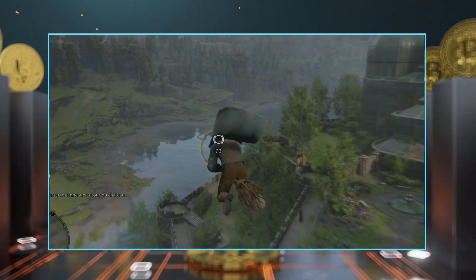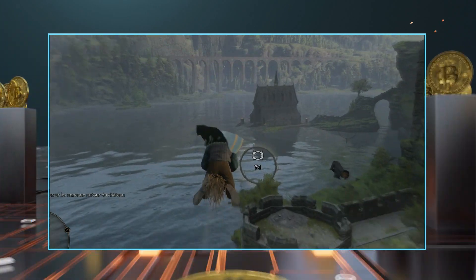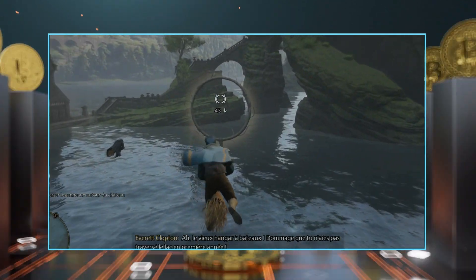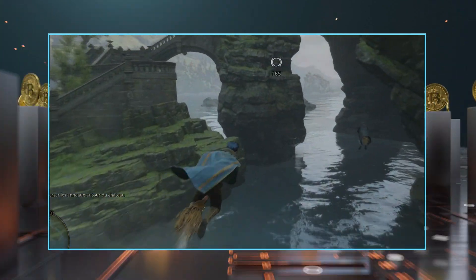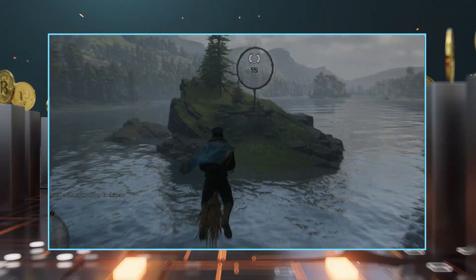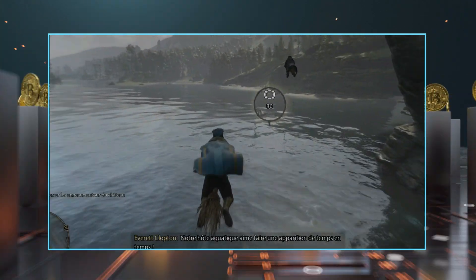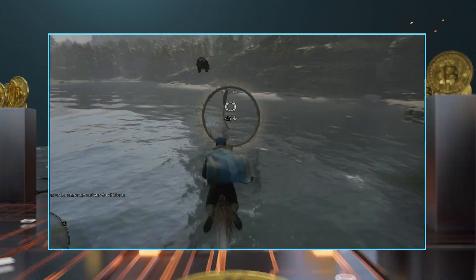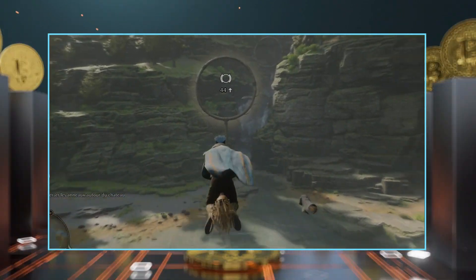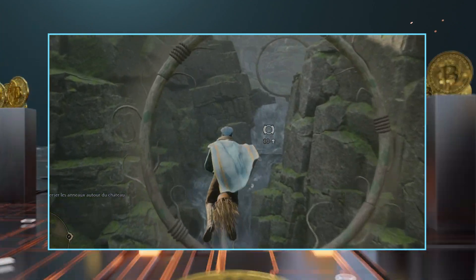Quelle vue ! Bonjour, belle journée pour voler. C'est plutôt amusant. Le vieux hangar à bateau. Dommage que tu n'aies pas traversé le lac en première année. Notre eau aquatique aime faire une apparition de temps en temps. Ça n'a pas été trop dur.